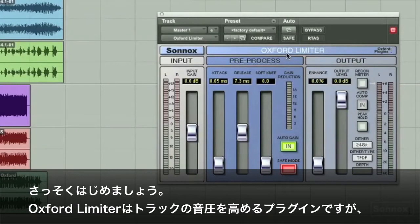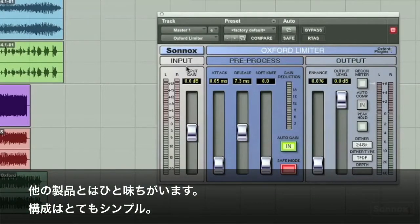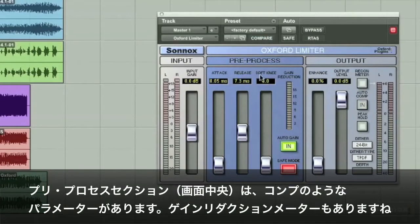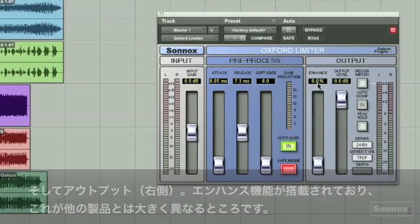Let's just get right down to it. The Oxford Limiter makes things louder, but it does so in a way a little different than others. It's very simple. You've got your input section with input gain up to 18 dBs, a pre-processed section with compression-like settings, here's your gain reduction meter, and an output section with this enhance feature right here. This is what separates the limiter from others.